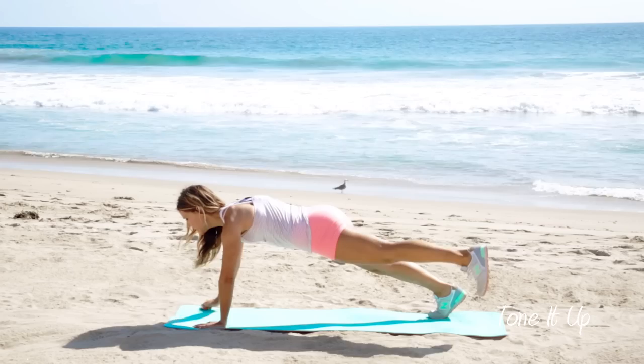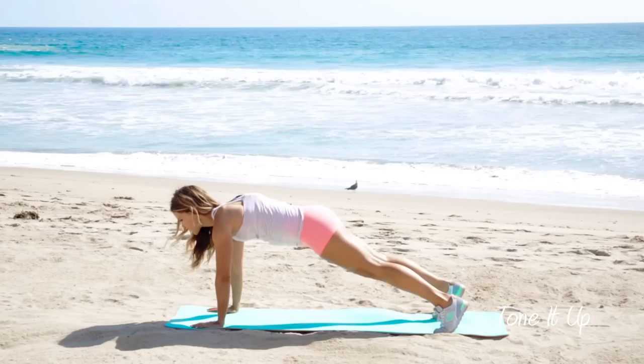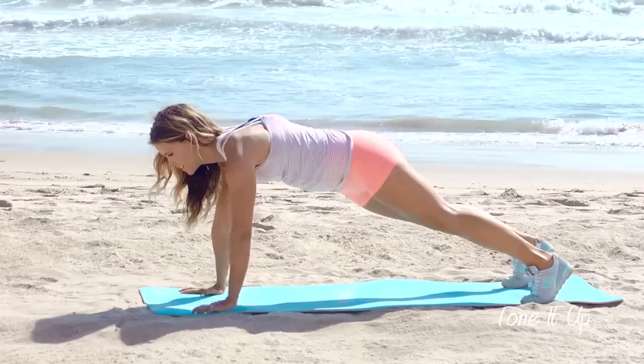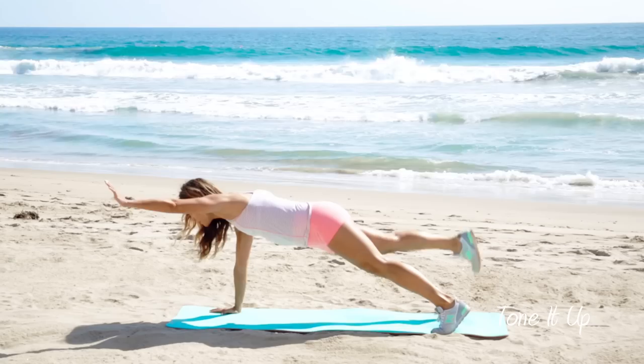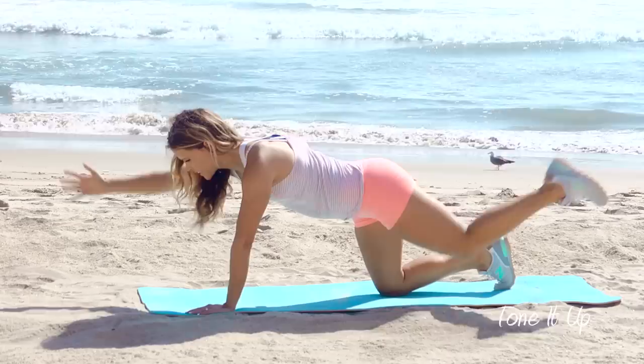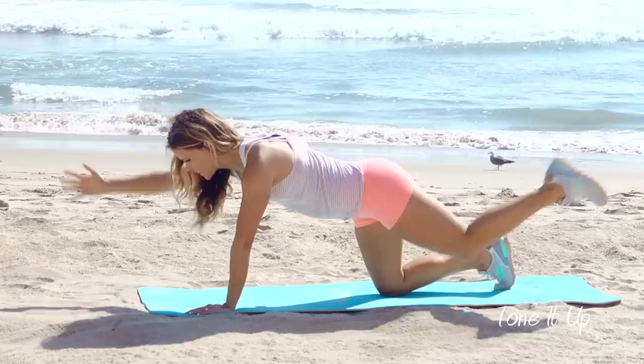Now the next move — I want you to come into a plank and have a wider stance with your arms and your legs. You're gonna come up and lift your right arm and your left leg, then bring it together, bring it back out and then down to the other side — right leg, left arm, bring it together and back down. Up, together, up, together. You got it. To modify this move, you can go onto one knee.